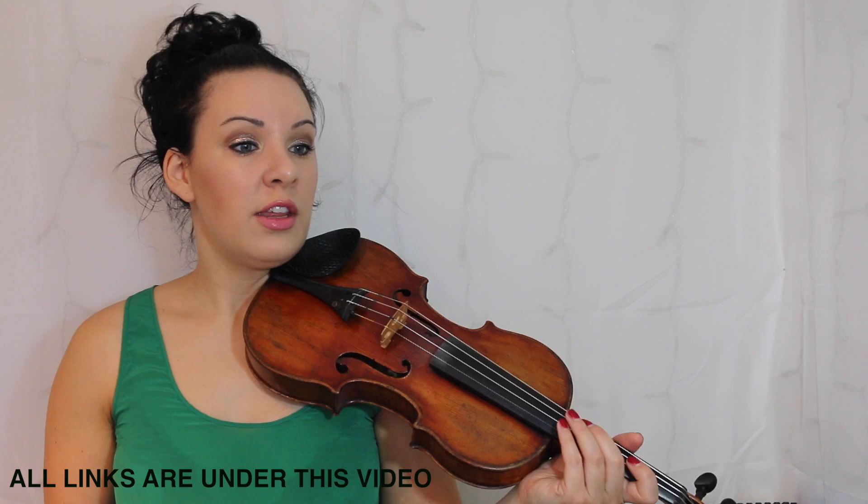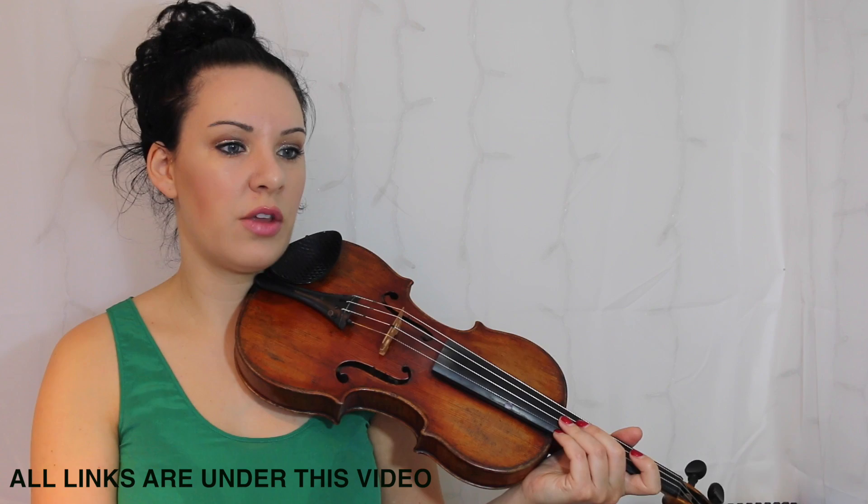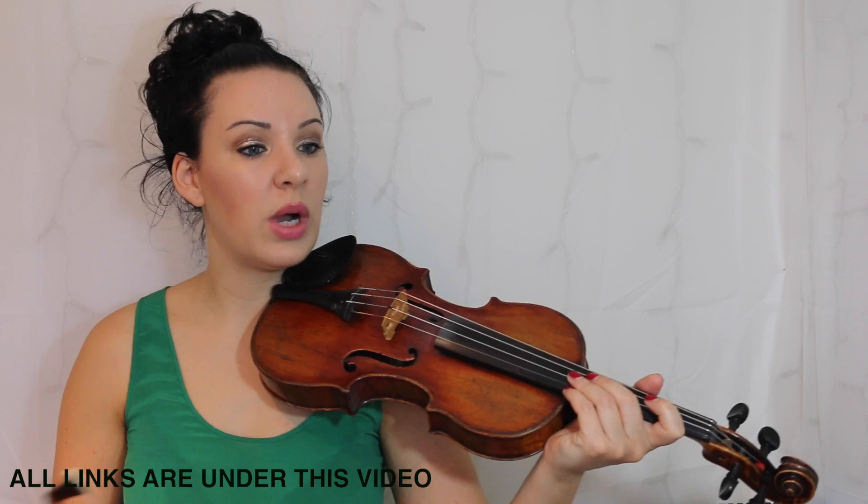The other thing to look out for are the scale runs — in bar 2, you've got one, then another one in bar 7, and another one in bar 15 as well, where you're jumping from a note on the D string all the way to the E string.